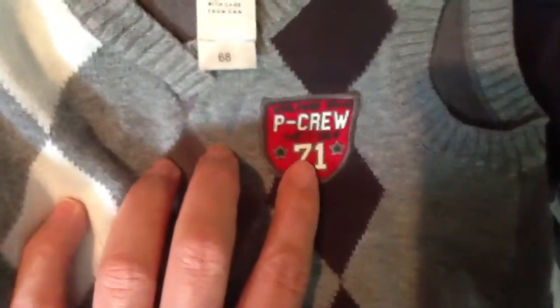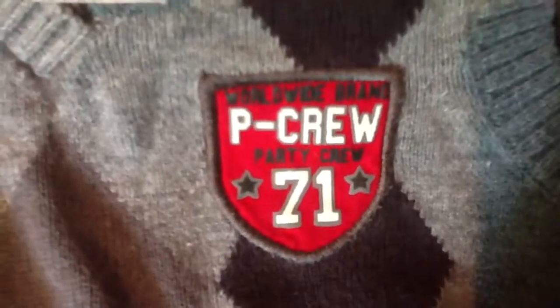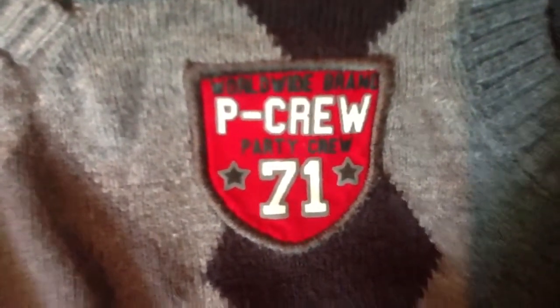This one says 'P Crew 71 - Worldwide Brand Party Crew' - it's just some text they put on there. I can put this in one of the bins since it's cotton and wrinkles easily, so I have to hang it.